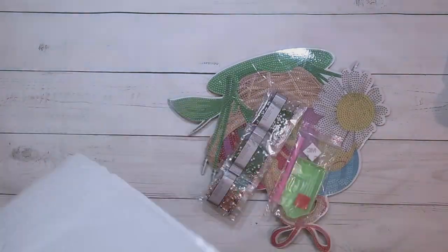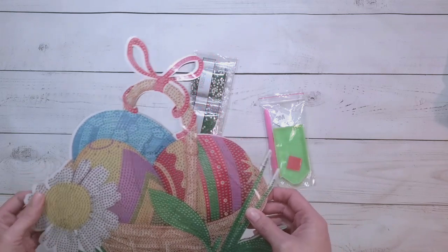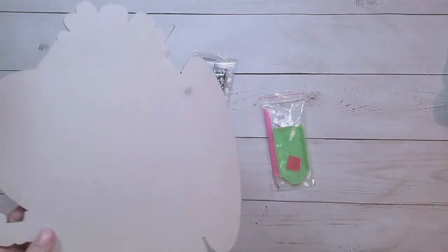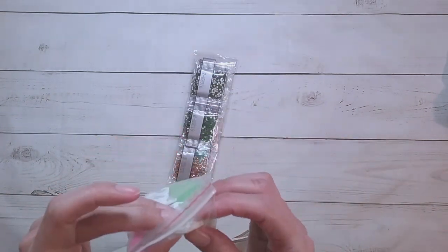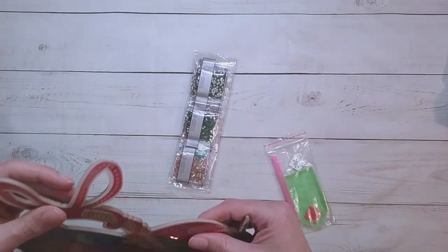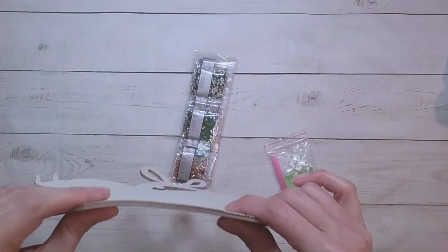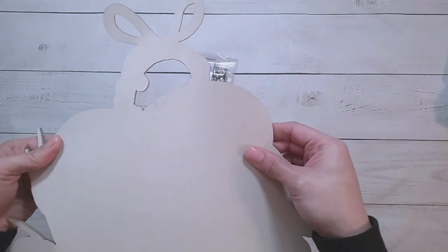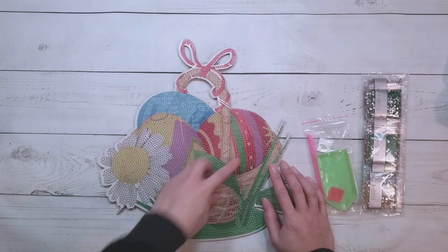Next up is this Easter basket wall sticker kit. It says it's a wallpaper kit wall sticker. I wasn't expecting this — it comes with adhesive squares. I was expecting it to be like a flat wall decal, a really big sticker, but it's not. It's on this foamy material shaped like an Easter basket. I thought it was going to be a window decal, so I was planning to put it on my cubicle window, but I guess that's not going to happen.